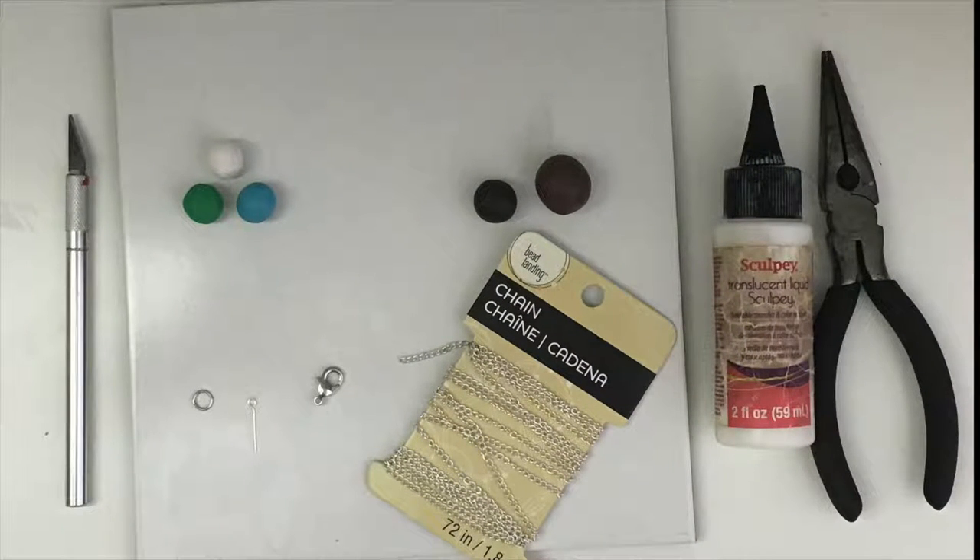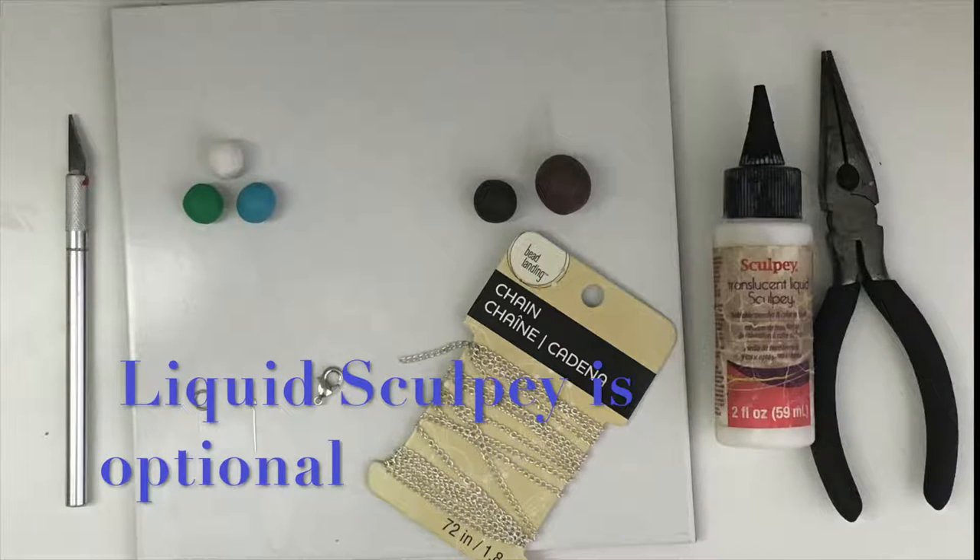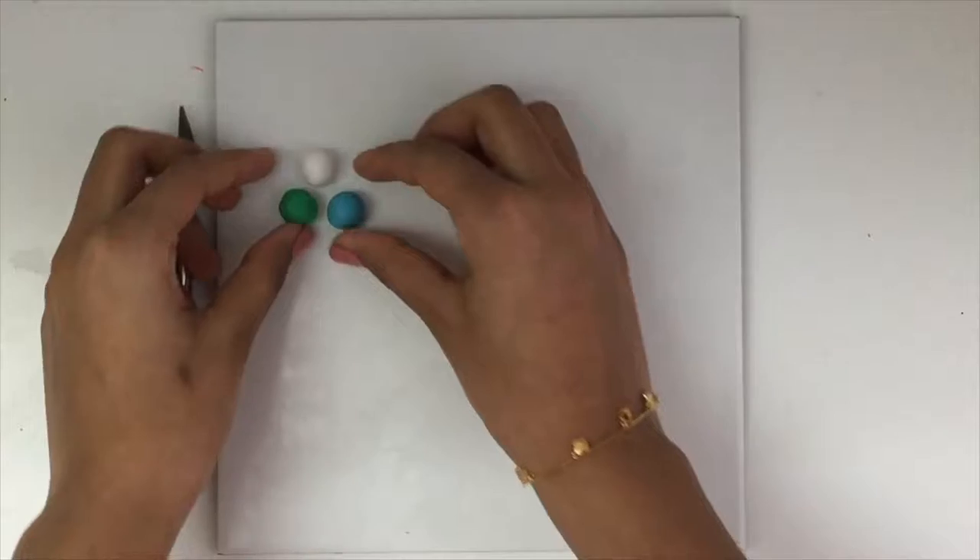To make this Robin's Egg Necklace, you will need blue, green, white, and brown oven-baked clay, a few jump rings, an eye pin, some chain, a necklace clasp, a clean surface to work on, pliers, translucent liquid Sculpey, and any tools you want to use.